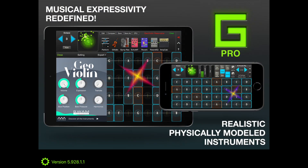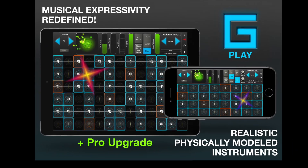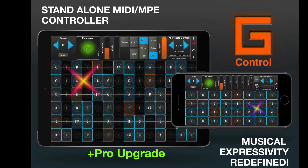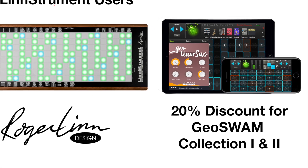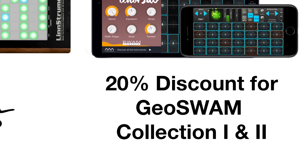The LinnStrument can be used to control the Geoswam instruments using Geoshred Pro, Geoshred Play Plus Pro, or Geoshred Control Plus Pro. If you already own Geoshred, Geoshred Play, or Geoshred Control, here's how you redeem your Geoswam discount code.